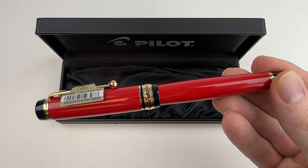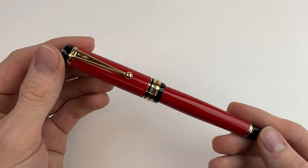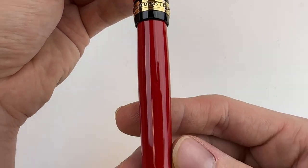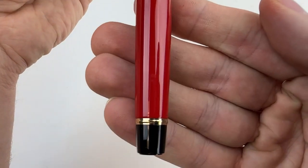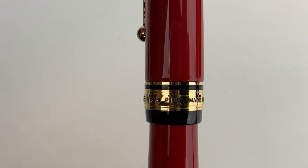Let's take a look at the Pilot Custom 845 fountain pen. Today we're looking at it in red or vermilion, and it comes with gold trim and an Urushi lacquer finish. The vermilion color also comes with some black accents in the pen design, which is really nice.